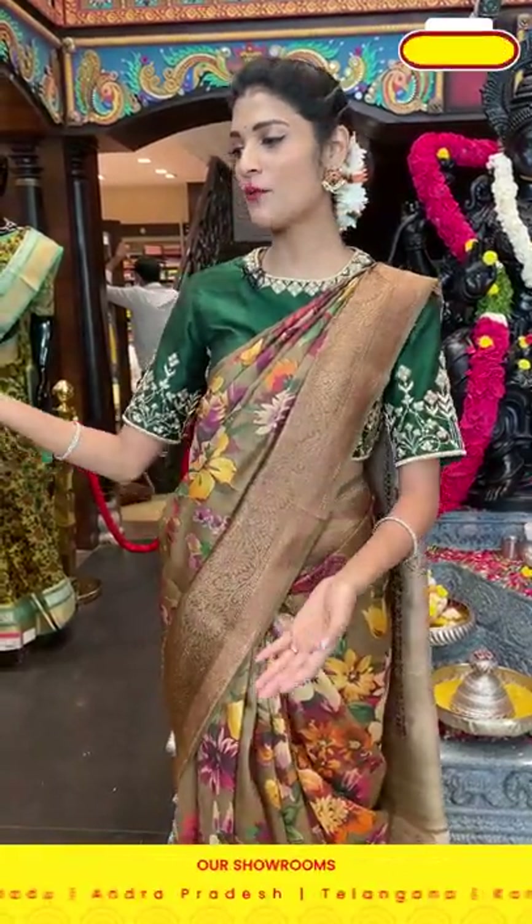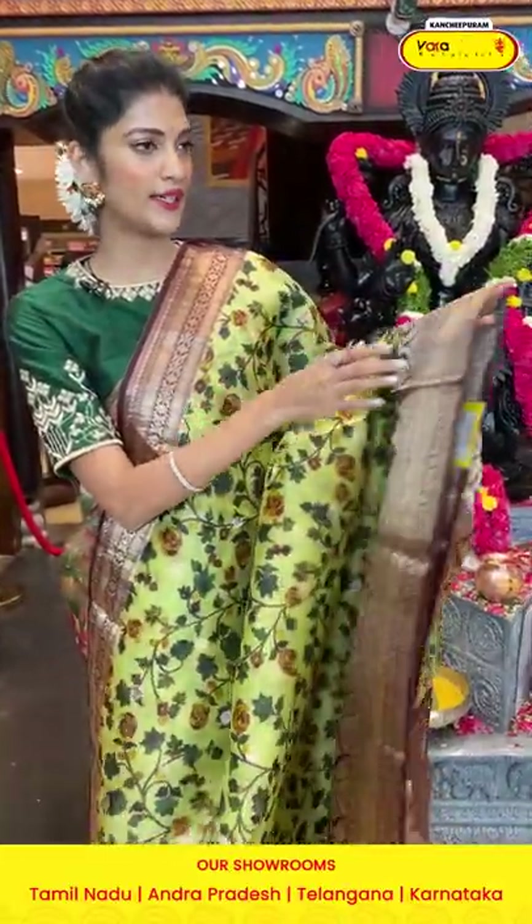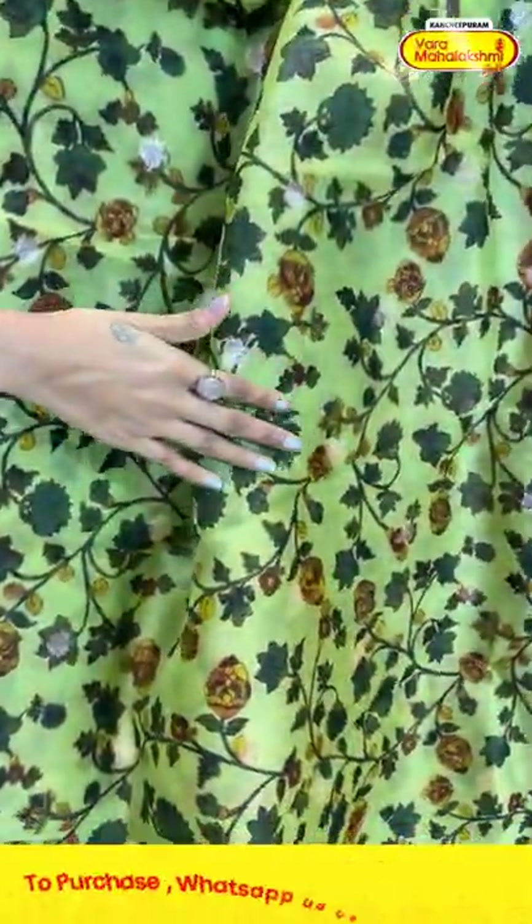Ladies, remember we provide global courier services and cash on delivery option is available within Hyderabad. Now let me show you a beautiful saree in green and brown from the kora collection.